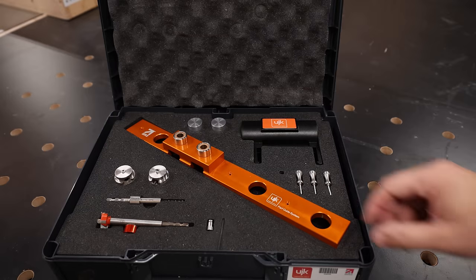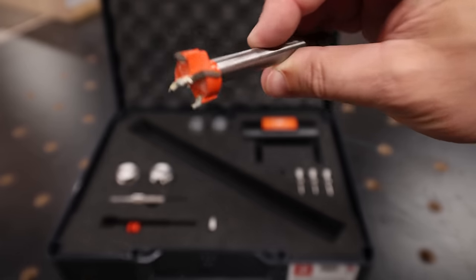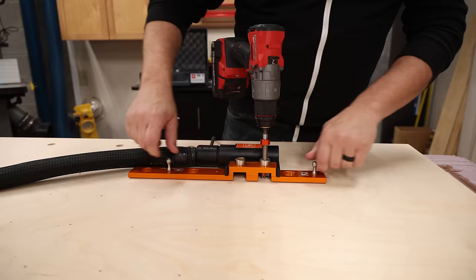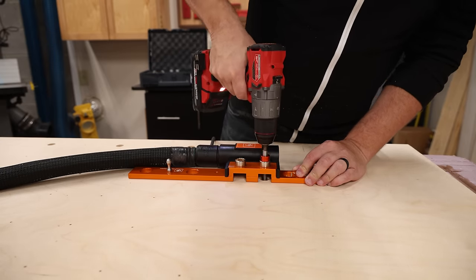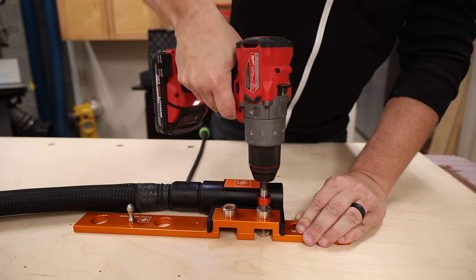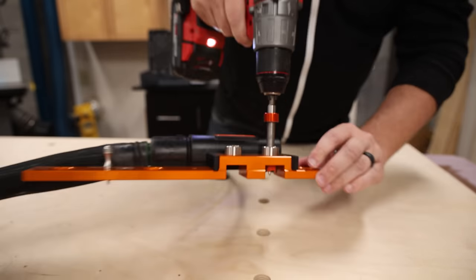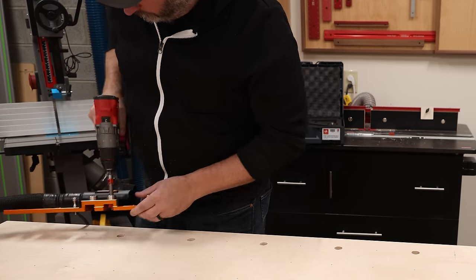Now all I have to do is go back and widen those to 20 millimeters. To drill the 20-millimeter holes, I'm going to use the PARF guide and a special Forstner bit. This PARF guide has these 3-millimeter holes that line up perfectly with the grid that you've just drilled out on your worktop, and that allows you to reuse those pins to set the position of the guide. The 20-millimeter drill bit has a 3-millimeter centering pin on it, and that's going to allow you to hit the holes that you created earlier to make sure that you're drilling precisely in the center.